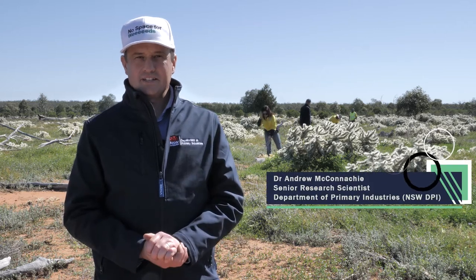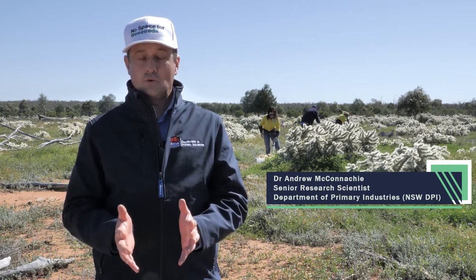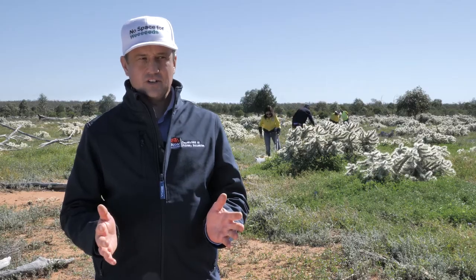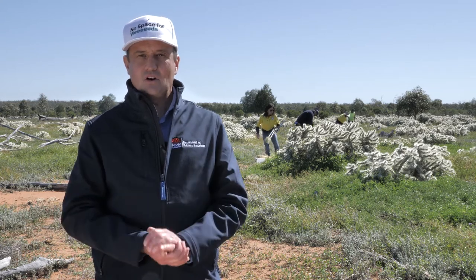We've got to the point of releasing the cochineal on Hudson pear. You can see in the background my colleagues are busy making a release. One of the first things you have to determine before you make the release is what the prevailing wind direction is on your property. You then look at your weed infestation, your Hudson pear invaded area, and identify the upwind side — that's where we're going to be making our targeted releases.